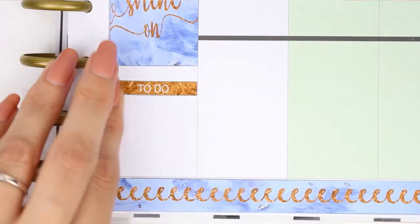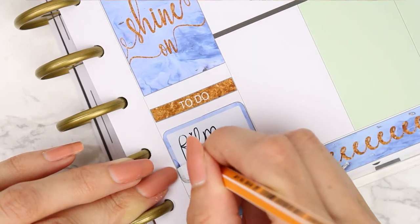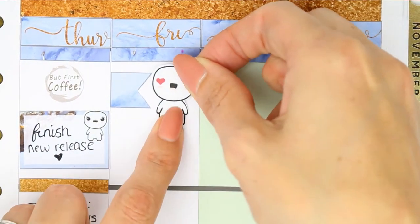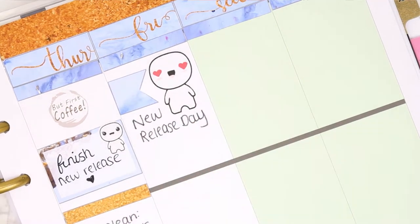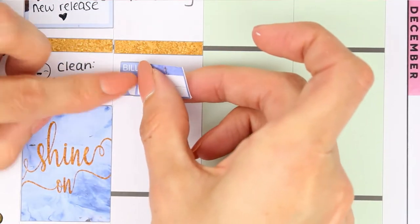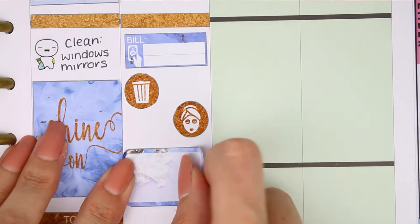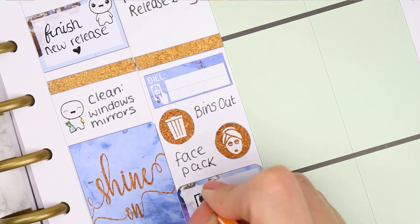For my to-do section I put a to-do header and then a half box because I'm thinking about filming a mock spread - whenever I've got a new kit coming out maybe I should film a mock spread so you guys can see the kit in action. If you'd like to see a mock spread on any new kits then leave me a comment down below. Fridays are my new release day so I use a page flag onto its side and one of the larger love poppets. I also used a 'build you' sticker from the kit because I have a build you on the Friday. I then realized I hadn't used any of the round icons in the kit so I quickly used some - one to mark that my bins needed to go out and one for a face pack. I also put another half box down because I wanted to film next week's plan with me on the Friday.